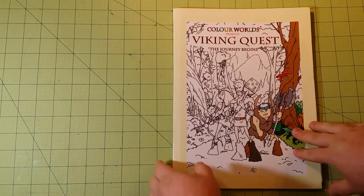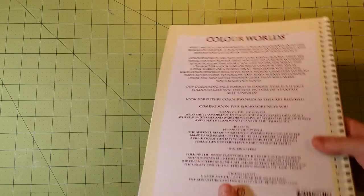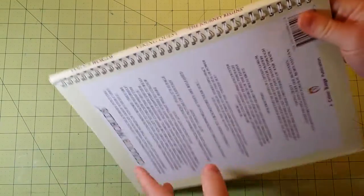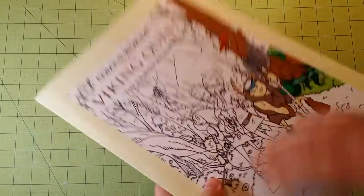So this is the front cover, and this is the back. The dimensions of the book are 8½ by 11 inches. And the spine, as you can see, is a little different than any of the other coloring books I've had on here — it is spiral-bound, which is really cool.